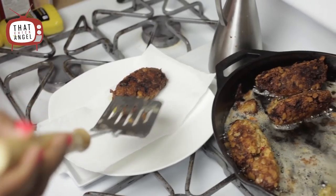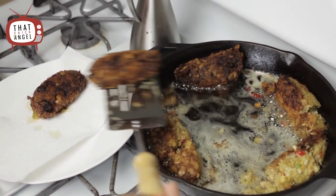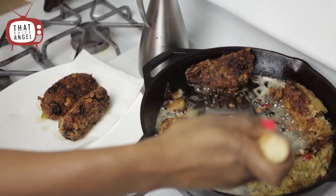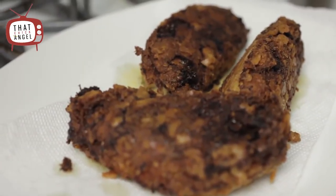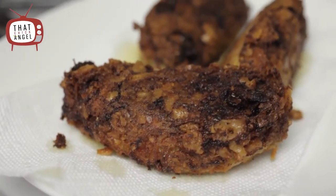They taste delicious. I like to cook mine with mashed potatoes and greens as a side. Let me know if there's anything else you want me to show you how to cook. Make sure it's something simple because I will jack it up if not. As always, please subscribe to ThatChickAngelTV and I'll see you next time.